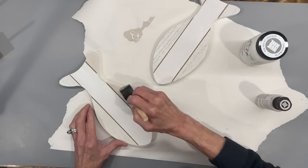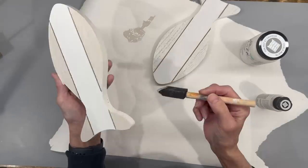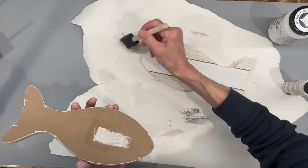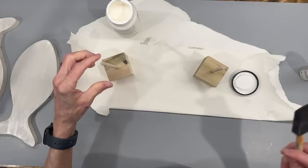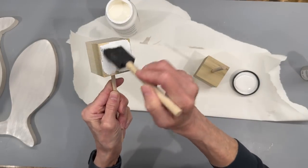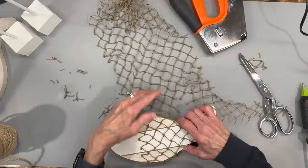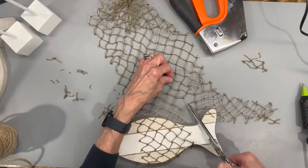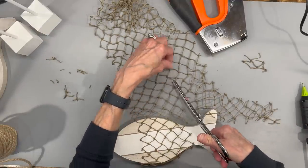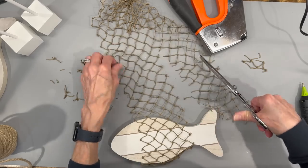I'm going to take some French linen and paint the outside edges of it, then paint all the way around the whole thing with that same linen paint and the back as well. Next I'm going to take my bases and paint them white and paint my sticks white as well. Then I'm taking some fishing net that I got at Hobby Lobby and I'm just going to cut enough to cover up half of the front of the fish.